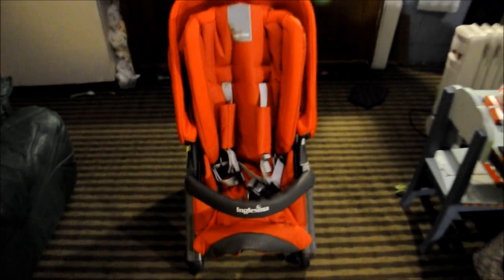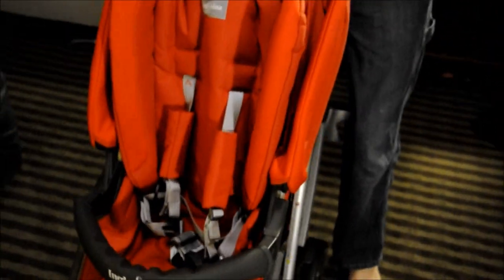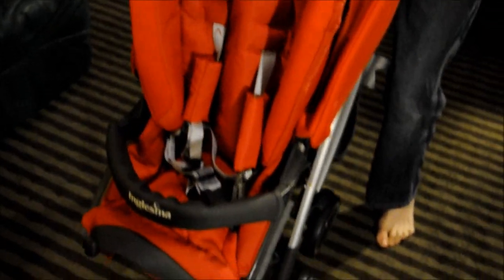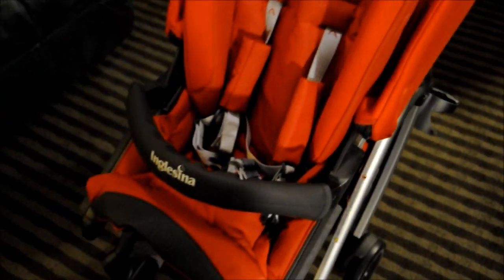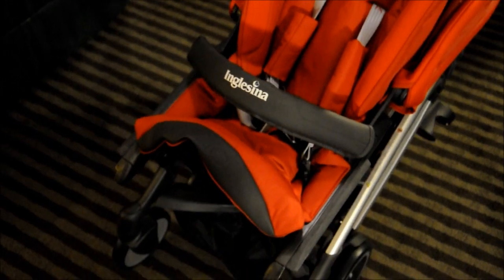Colton's going to open it — it just unfolds. Press down with your foot on the back. Colton needs some help. You should probably wear shoes when you're opening a stroller.